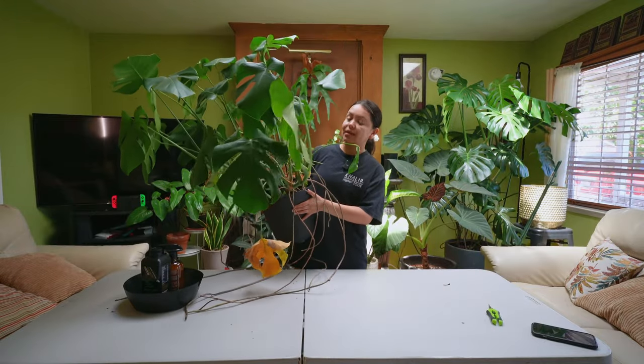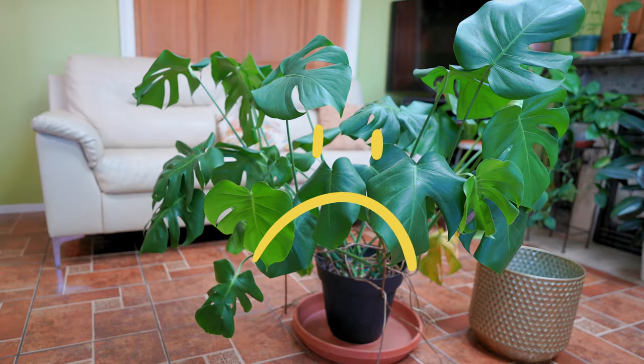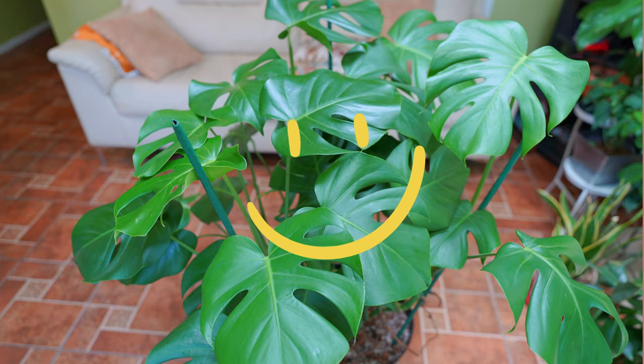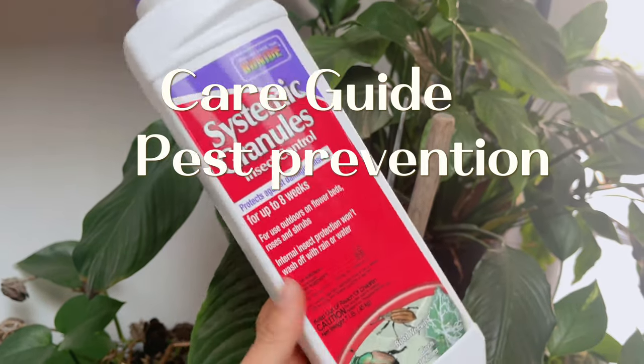Hello friends, today I'm going to tell you everything you need to know about repotting your Monstera Deliciosa so that it can go from this to this. I will also be providing you with some basic care details and pest prevention methods that I use to keep it really healthy, so let's get started.